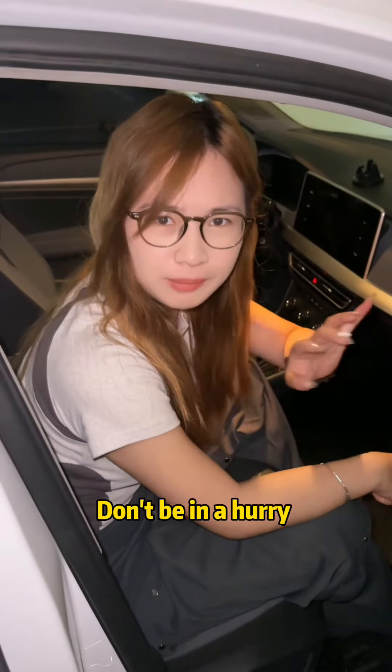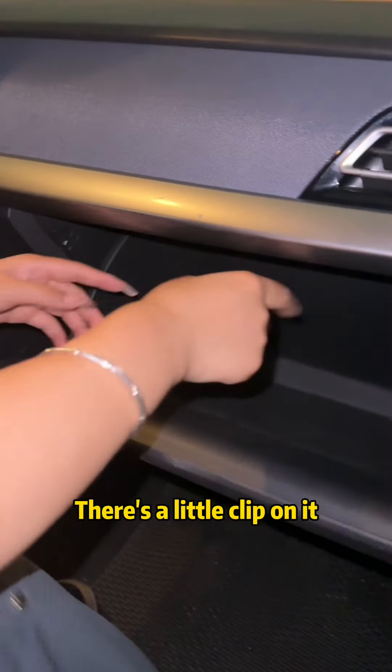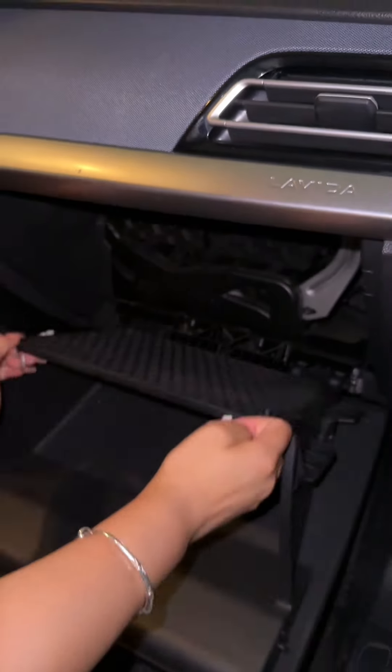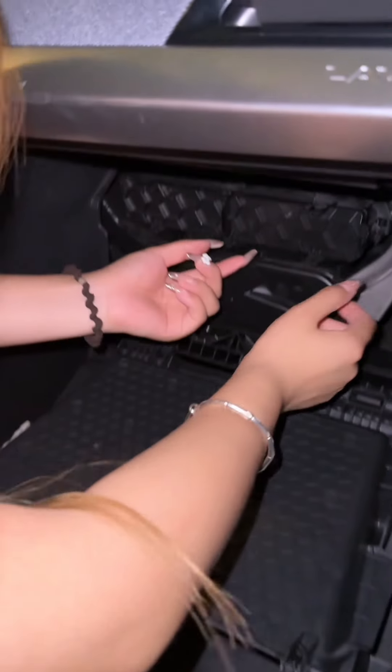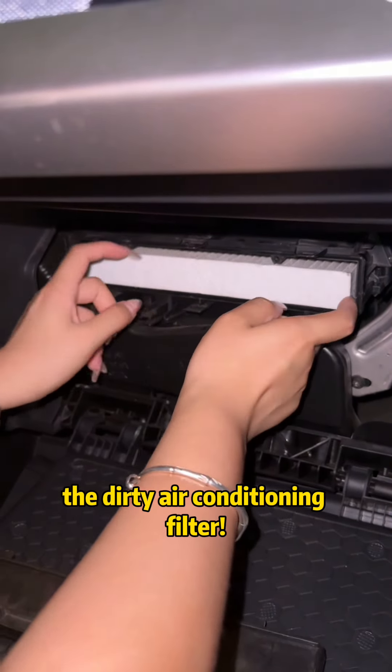Besides, if the car smells bad, don't be in a hurry to spend money on repairs. Open the glove box — there's a little clip on it. Look, lift it up gently like this and the glove compartment falls off. Then take out this little flap inside, and you can take out the dirty air conditioning filter.